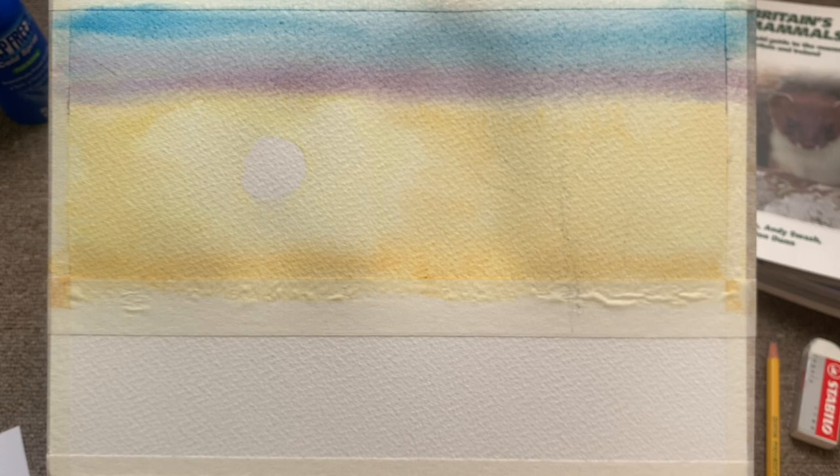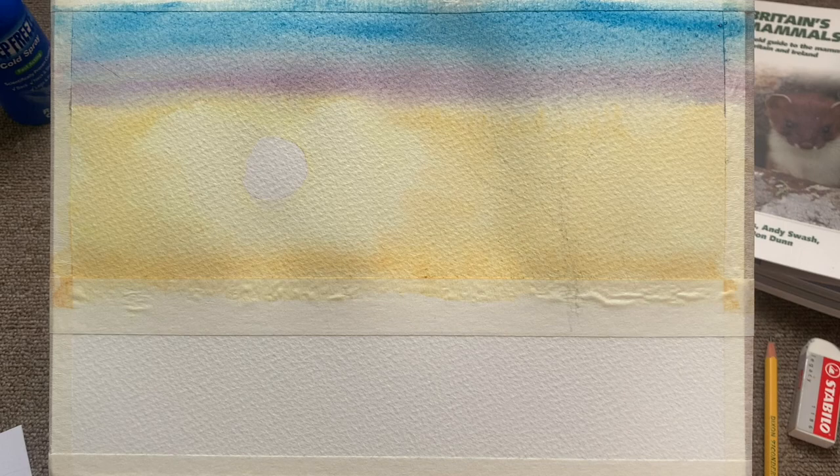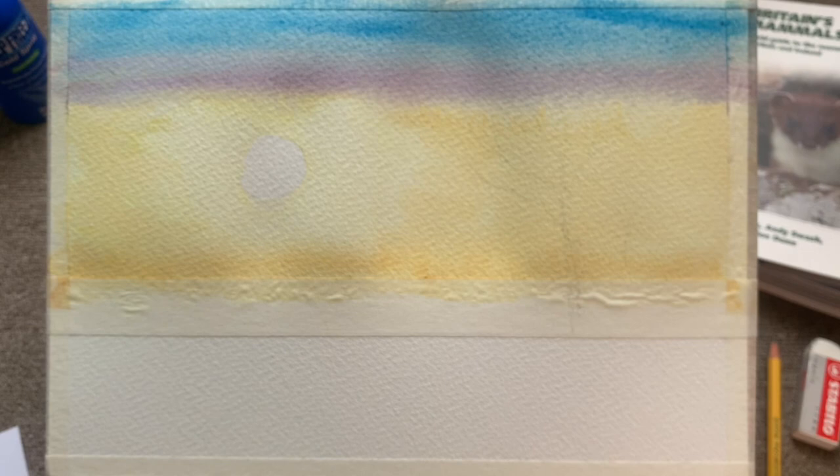You can see I've added some purple there as well — that is Purple Lake. I'm not going to lie, you are going to see a lot of purple in this video, as you could probably tell from the thumbnail, but we'll get to that later.